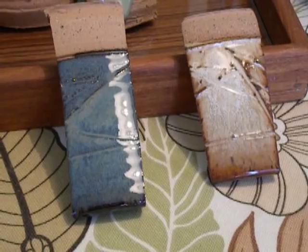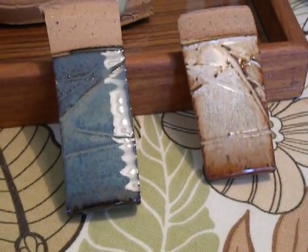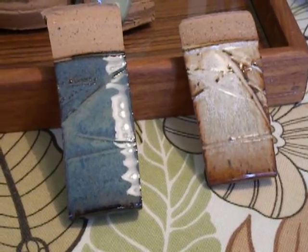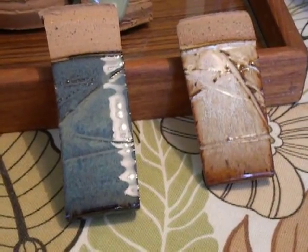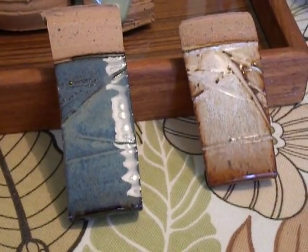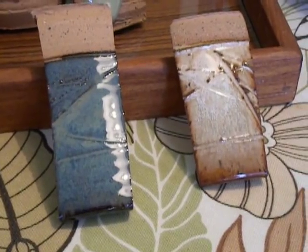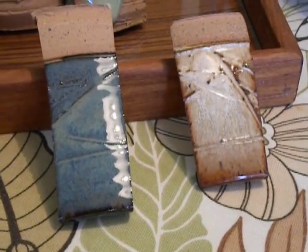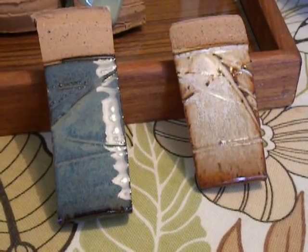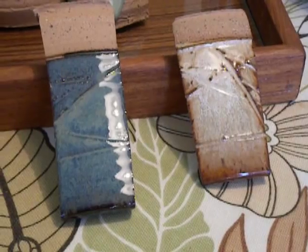I have a few more glaze test results to share with you. The tile on the right is clear over chino — I can't say enough about it. I put it on a kind of funky piece that I did for some flower arrangers, and that will be in another video later. It came out so beautiful. So that was clear over chino.